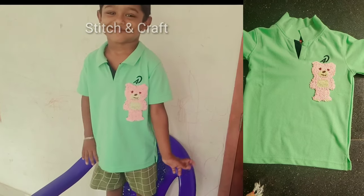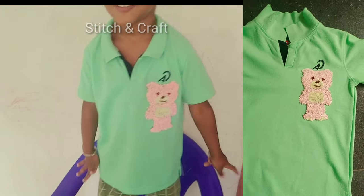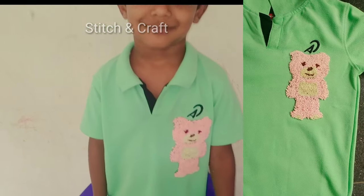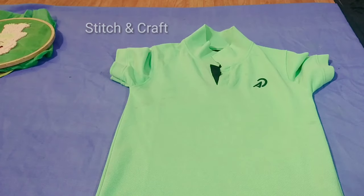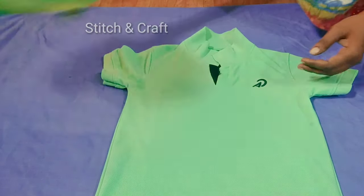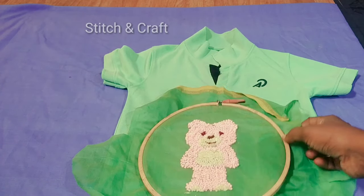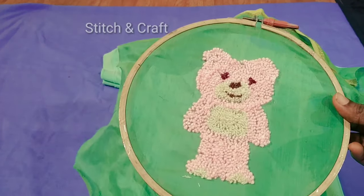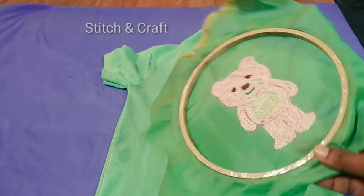We are going to show this video. I am going to show this T-shirt and we are going to show it directly, in a different way.